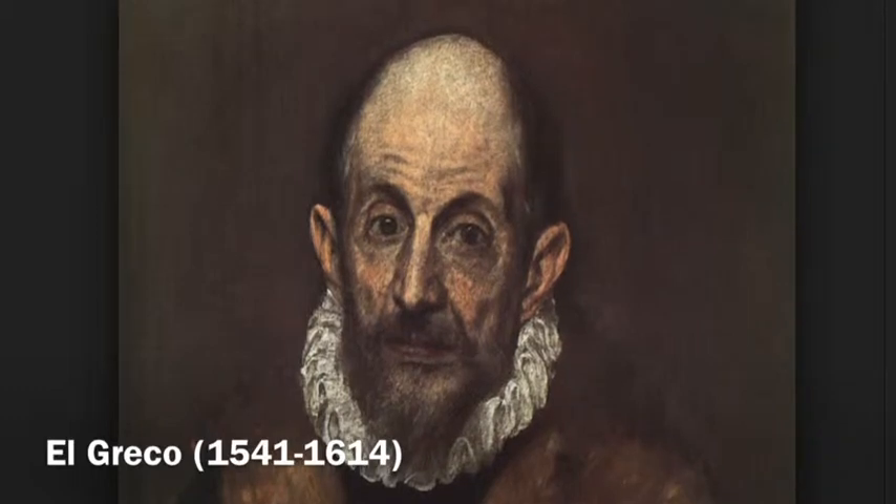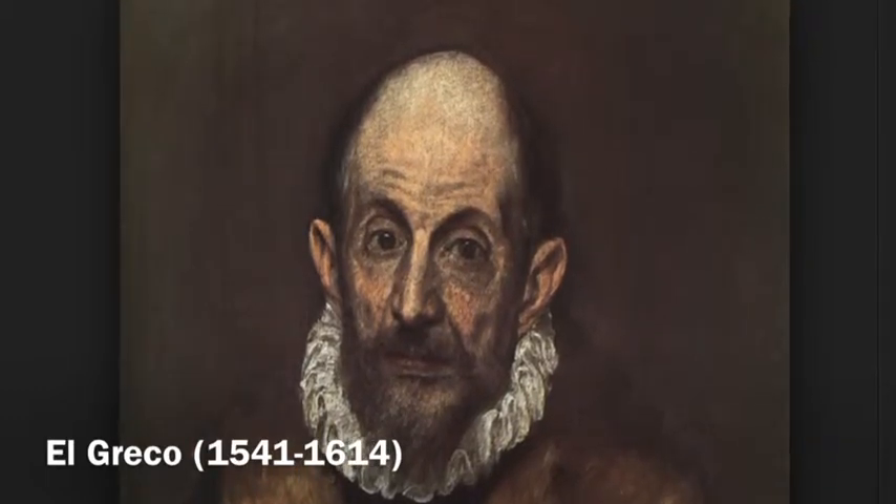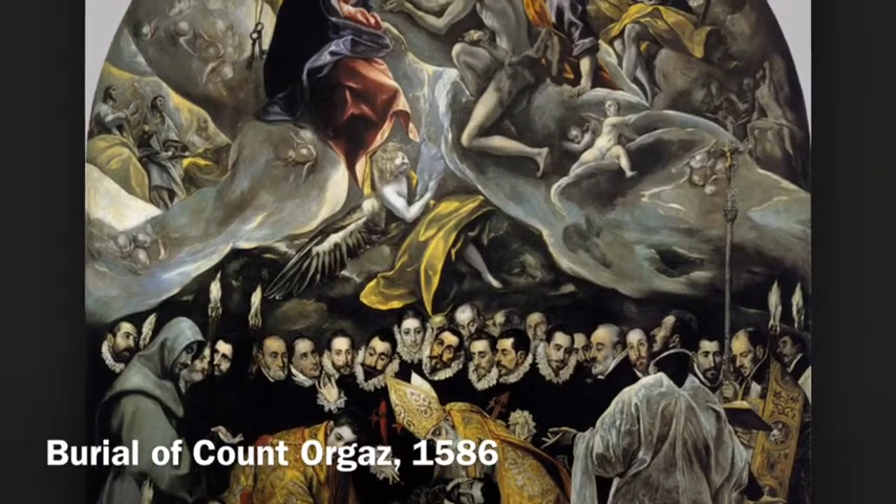Knight with Hand on His Chest was painted when El Greco was about 40 years old, and he also painted The Burial of Count Orgaz in this decade too.